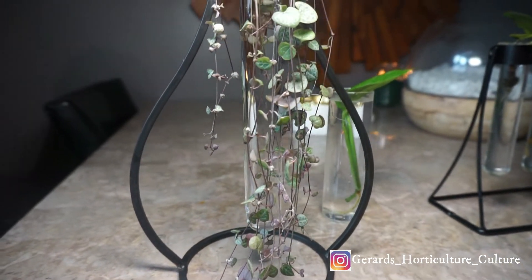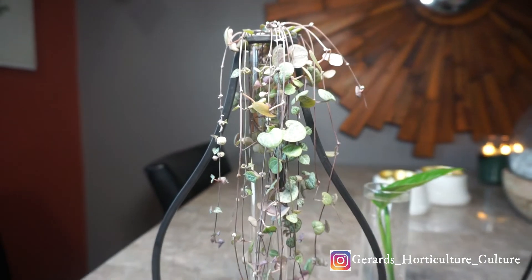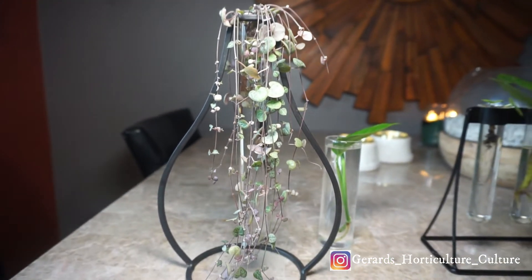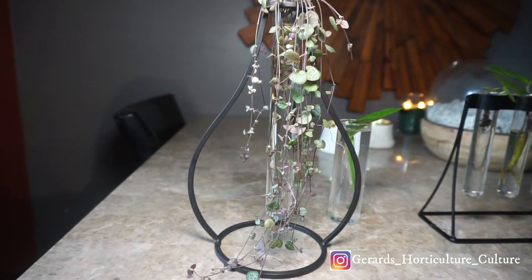The string of hearts can get at least 12 feet long — it can get huge in the wild. If you let it grow, you can take cuttings. It takes well to water propagation. I propagated mine and waited for the roots to get at least one to two inches long.